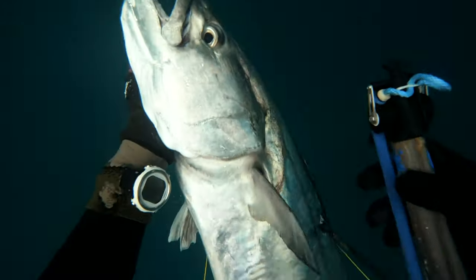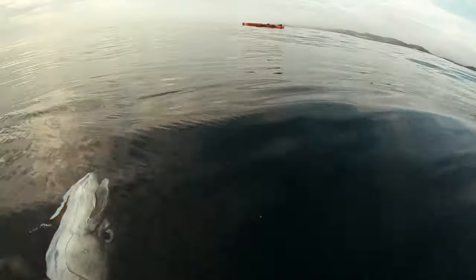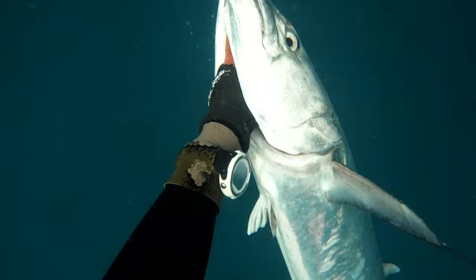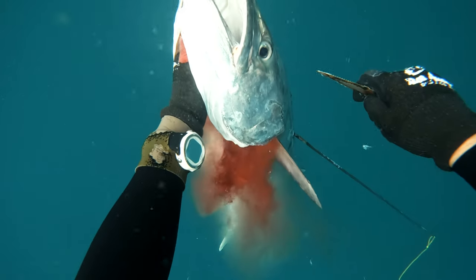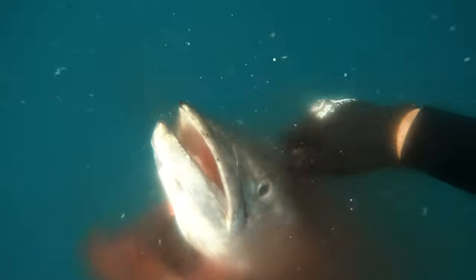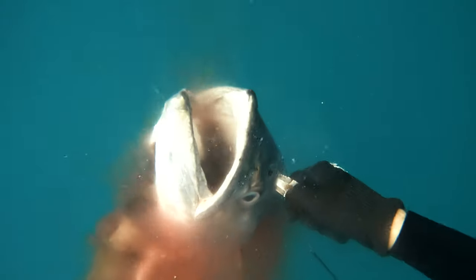So the gun that I'm using is a 110 with a 1.5m 7mm shaft. The rubber is a 60cm 14mm band with a hand loader. This is pretty much my favorite setup — if you haven't seen the videos, check above there now, there's a little link. Another thing you'll notice when I kill fish, and you'll see in videos to come, I always limit how far my knife can go into the fish's head with my thumb.